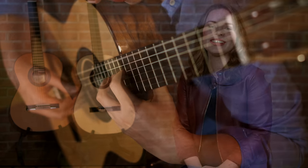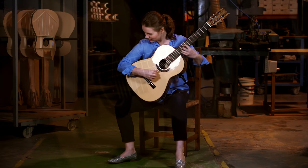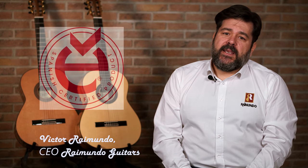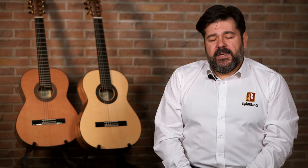Some time later, we decided together to create a special model — a signature model, the Tatiana Roshkova. This model is 100% made in Spain, as is the rest of the Raimundo Guitars. The factory was founded by my father in 1968, and since then we have been using the Spanish traditional method of construction that is typical of the way we build in Spain.